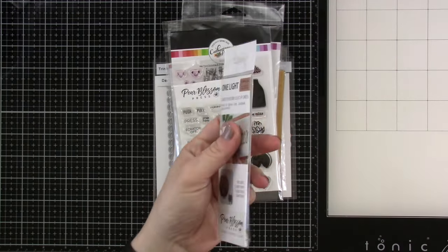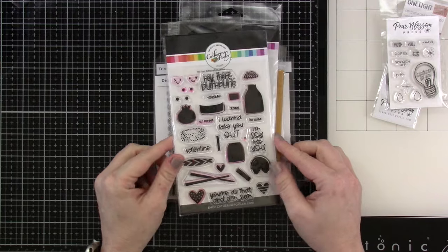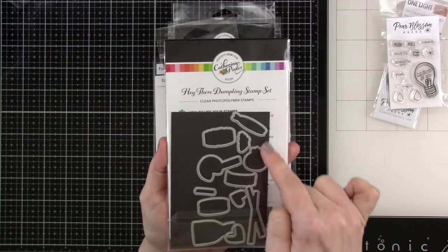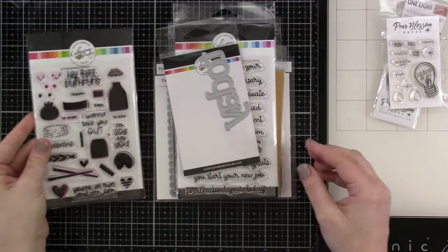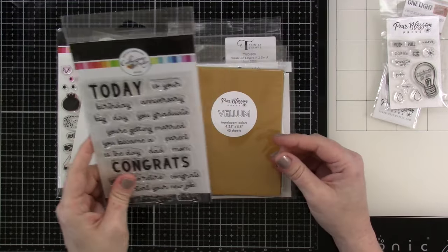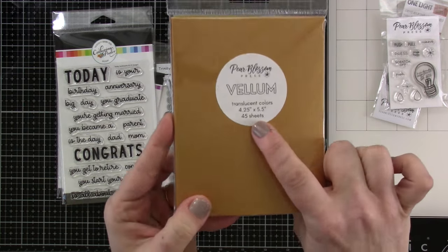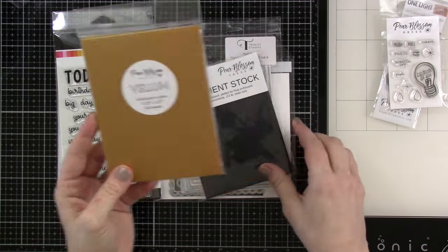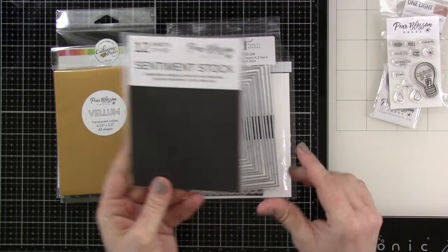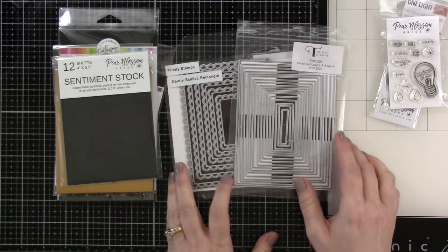Let's talk about what we're using. We're going to be using the One Light — you guys know I love these. We're bringing in the Pear Blossom Press stamp set, and also the Hey There Dumpling stamp set from Katherine Pooler Designs with matching dies. We're using the Today word die and Today sentiments from Katherine Pooler. I've got some colored vellum from Pear Blossom Press — translucent colors, 45 sheets, full A2 card size. I'm also using some black sentiment stock, and some dies from Trinity Stamps: the Dainty Scallop Rectangle and the Clean Cut Layers A2 set.